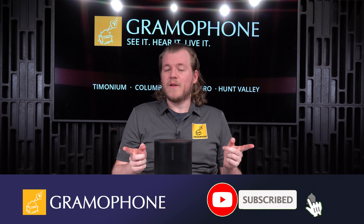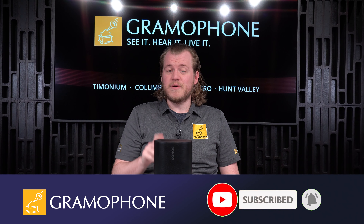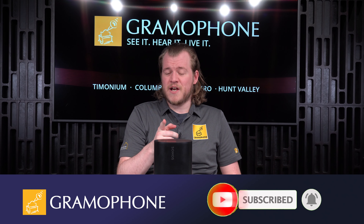Subscribe to the channel and don't forget to hit that bell icon, because there's a lot more exciting highlights coming up including the ERA 300. Be sure to check the description down below.